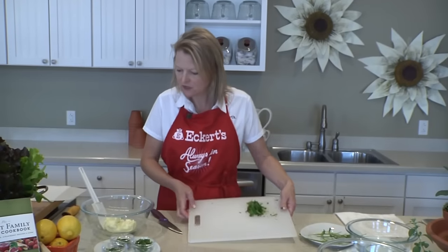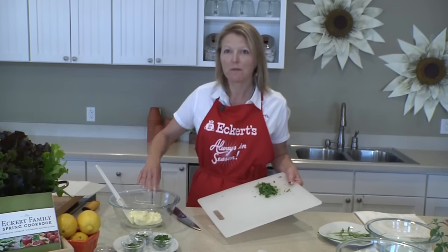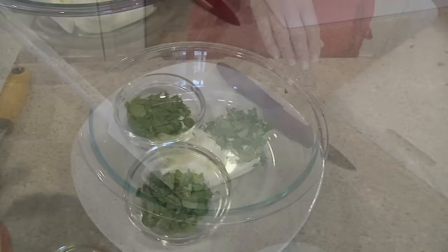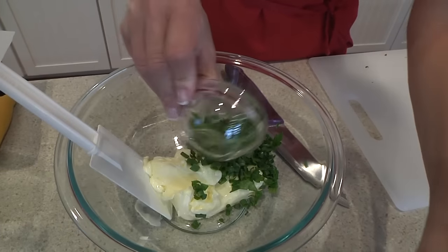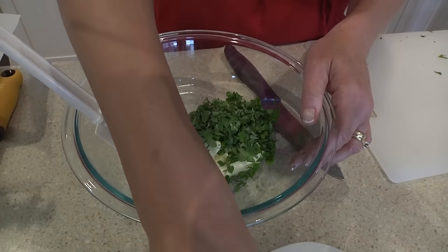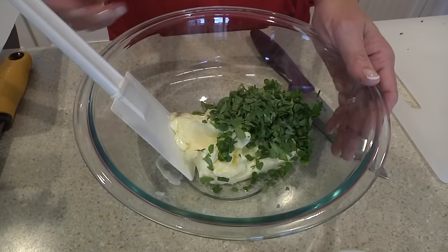Then we're going to add this to our softened butter. This has been softened at room temperature for about two hours. You want to go for about a half a cup of fresh herbs — chives, Italian parsley, and oregano — per one cup of butter.